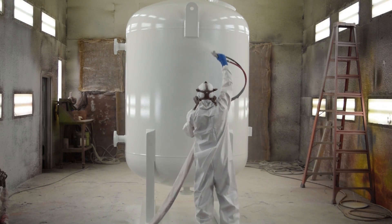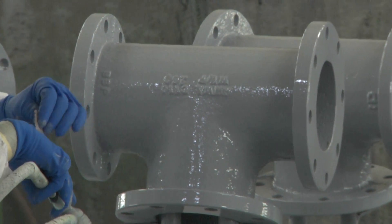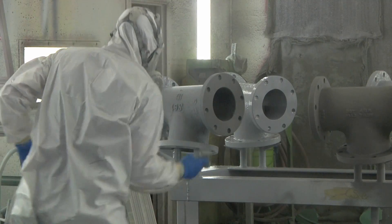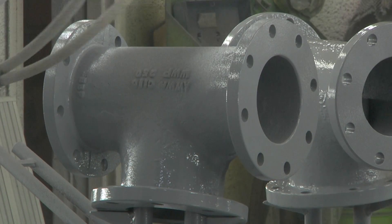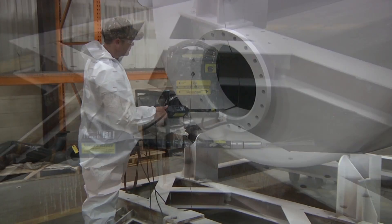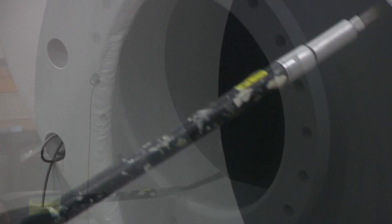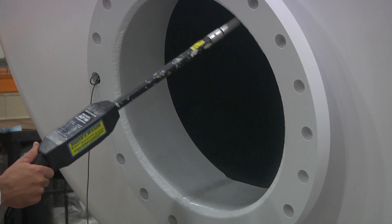Now that the surface is ready, it's time to paint and line the tank. During the paint application process, coatings are measured via wet mill gauge. We can custom paint and line to a variety of specifications — it all depends on the application of our customer. The finished coating thicknesses are measured to customers' specifications and tested for holidays or pinholes. When the finished coating is cured, dry film thickness is measured and recorded.